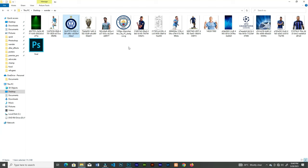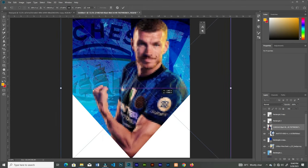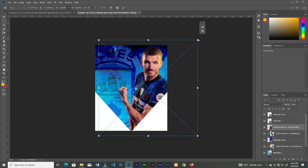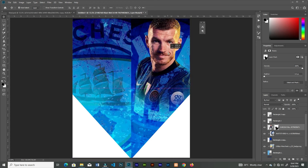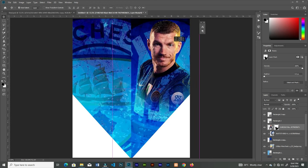Drag in this player — that's Dzeko — drag it in then resize it. Create a layer mask, grab the brush tool, then brush off the areas that I don't need. Then resize that.